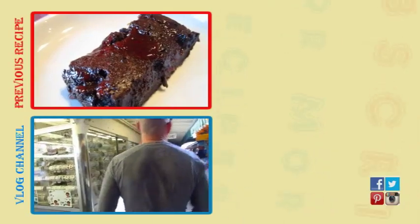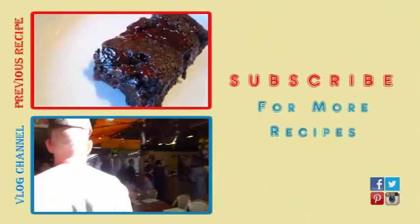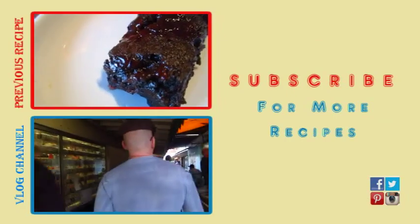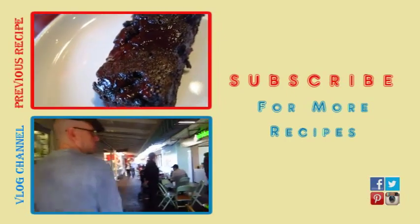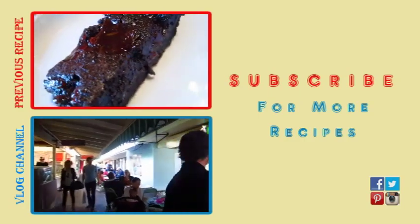Thanks for watching. Don't forget to subscribe, like, comment, and share the video with your friends. You can find me on Facebook, Twitter, Pinterest, and Instagram at Rocky Berrigan. And remember, you don't have to sacrifice taste in order to lose weight.